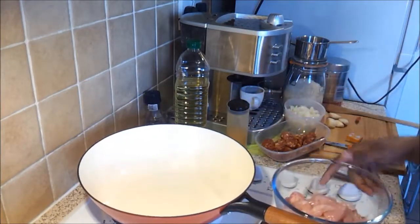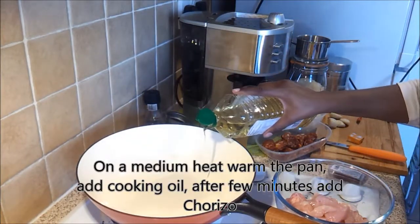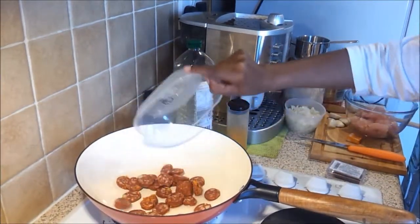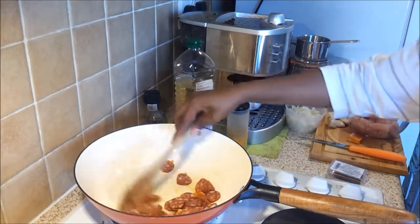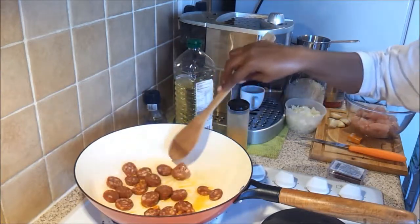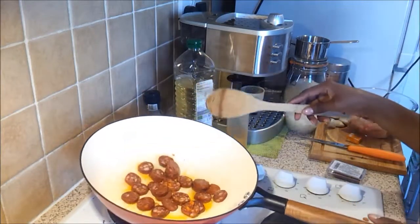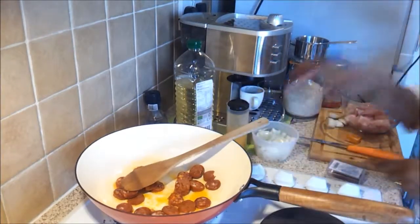I have a pan on medium heat. I'm going to add very little cooking oil and then add in my chorizo. Chorizo has a very nice red color. This is a Spanish dish, and chorizo probably originated from there. I'm going to let that cook for maybe three or four minutes until the chorizo is well coated with the oil.